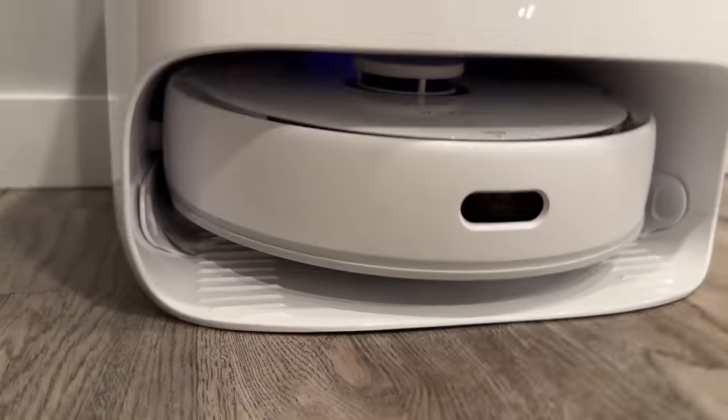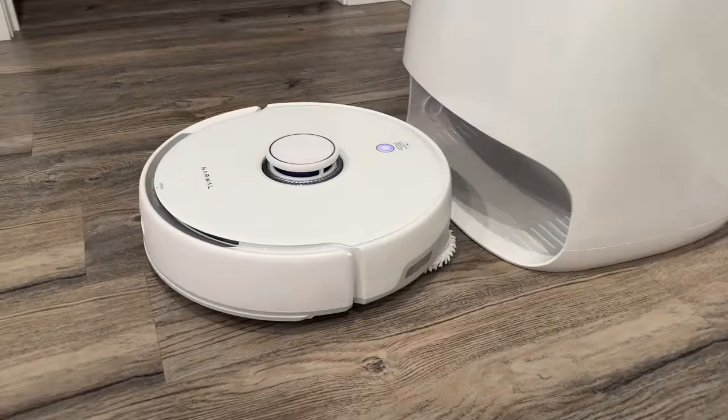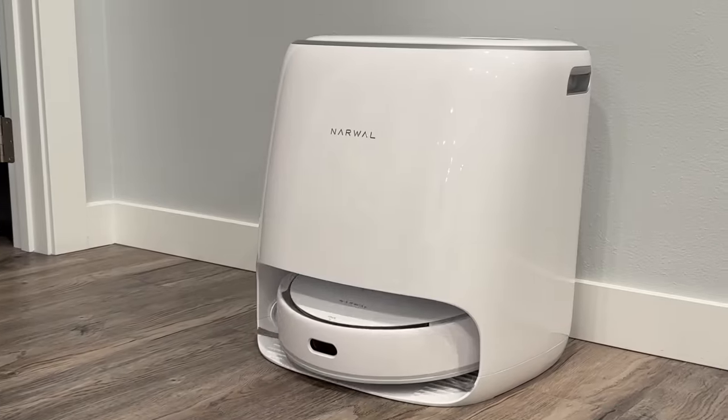The awesome part is that every few minutes it stops, lifts the mop pads up, comes back to the base station to self-clean and scrub the mops, then drains the dirty water.